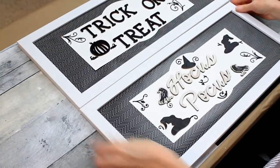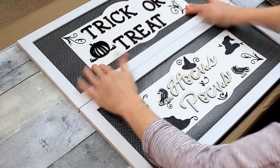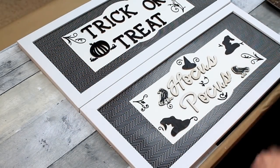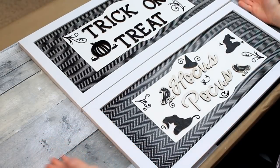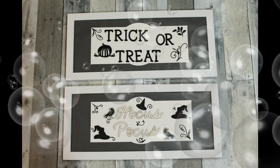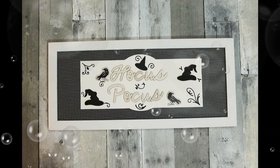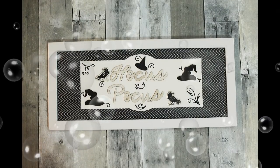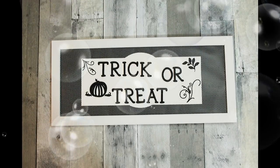Here are our finished gorgeous farmhouse Halloween pictures. What do you think? I love them. I cannot wait to take my Halloween things out and put them on the wall. I'll be doing an unboxing of my Halloween decor soon, so subscribe and stick around to watch that. Give me a like on this video if you're digging this farmhouse style. I hope to see you again very soon — bye!